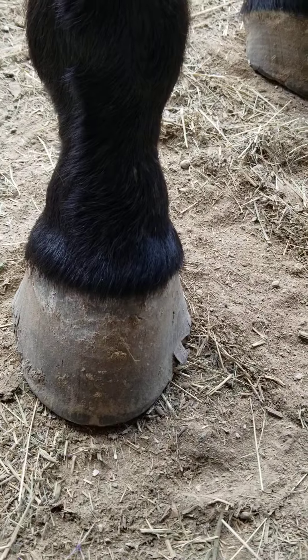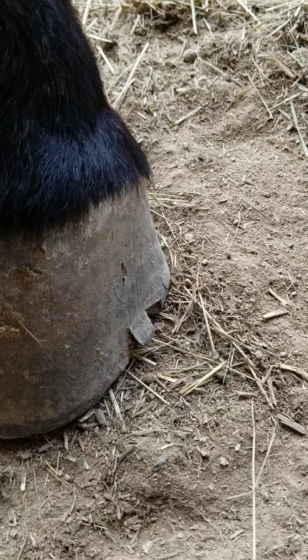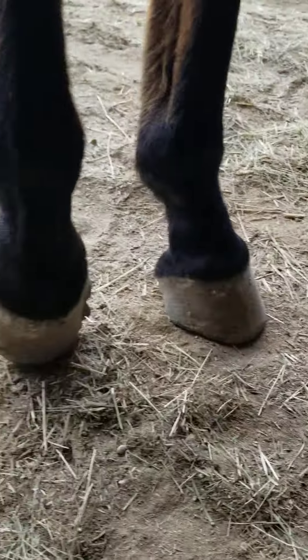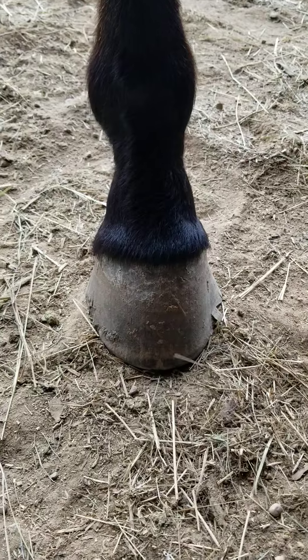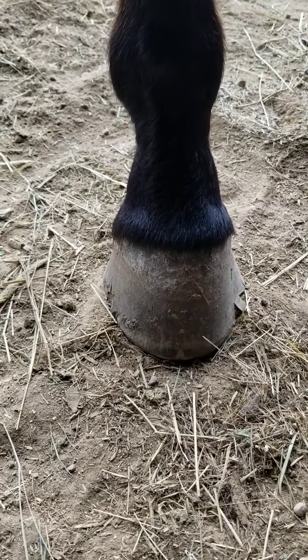This is her back foot, right hind. She's got a little crack. Her hoof grows kind of wings. The other one is probably gonna crack soon. So what I'm gonna do today is bevel off the toe and the bottom around her hoof so that it doesn't crack.